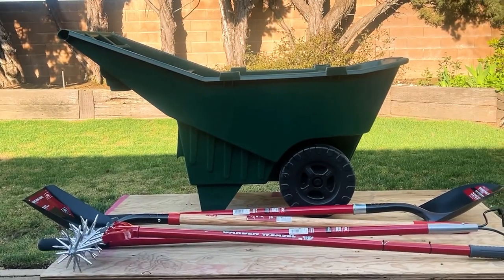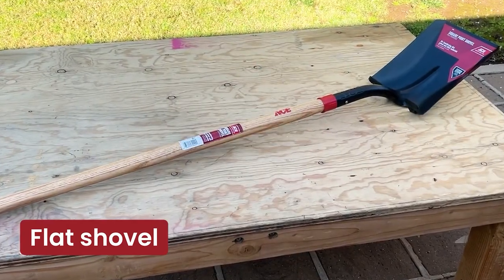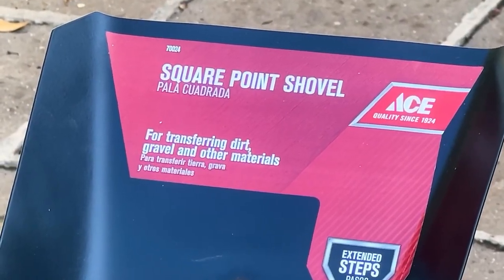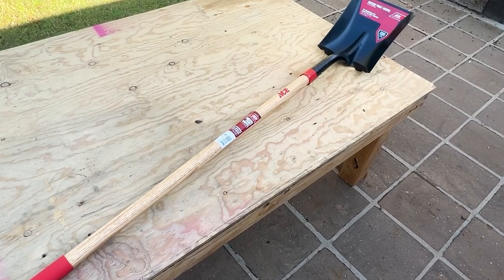First up, we have the Flat Shovel. This tool is an essential one for moving loose material like soil, sand, or gravel. Its broad, flat blade makes scooping and leveling a breeze. Its sturdy design ensures that it will last for years. The Flat Shovel is great for creating and maintaining garden beds, walkways, and other landscaping features.